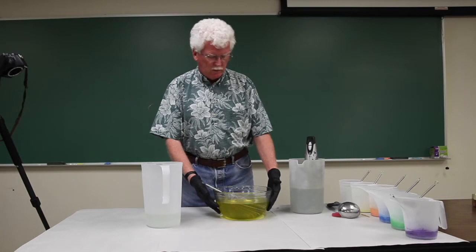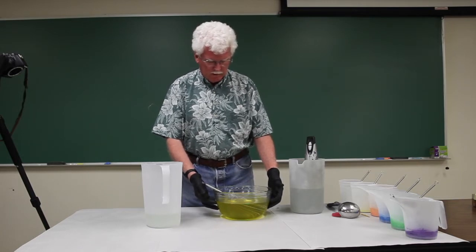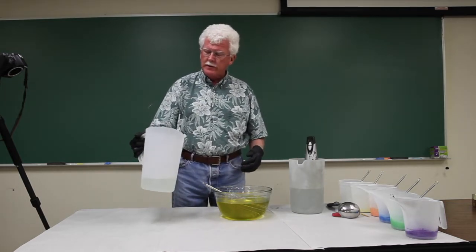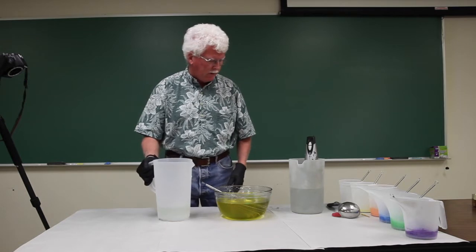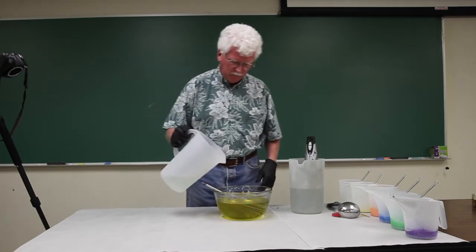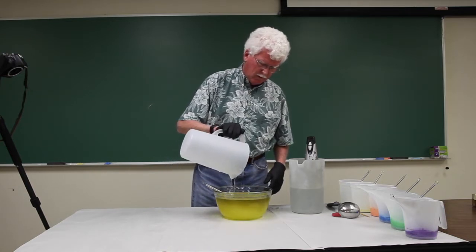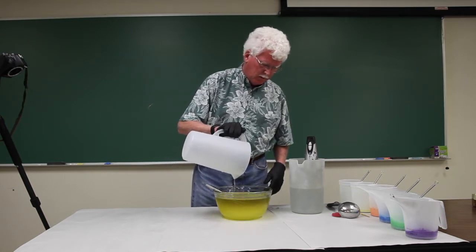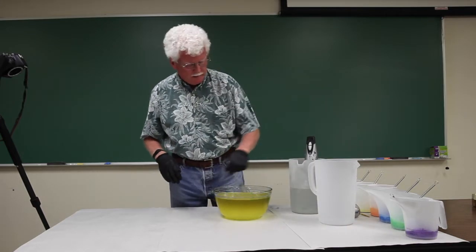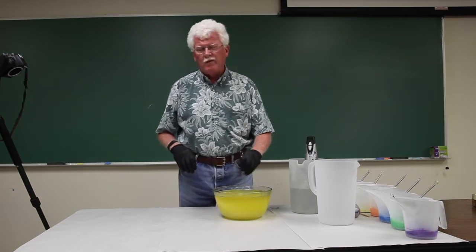I have my oils with the fragrance oil in them a little over a hundred degrees Fahrenheit. My lye water, which already has the sugar and the sodium lactate in it, is also just above a hundred degrees Fahrenheit, so I'm ready to blend these. I have my stick blender just in a pitcher of hot water to rinse it and give it enough weight that it won't fall over.